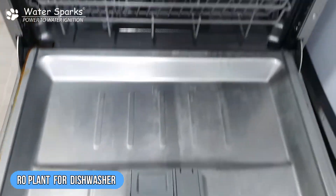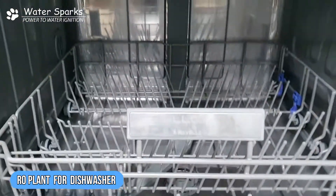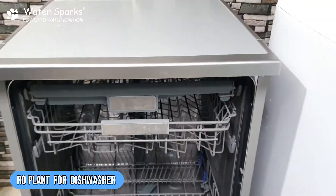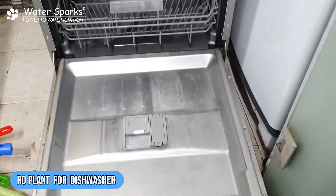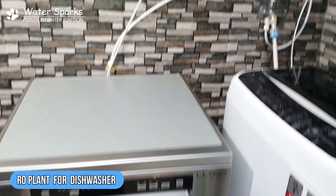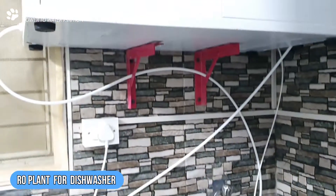This customer installed the dishwasher just about 15 days ago. The TDS of the water is somewhere around 1300 ppm, so the hardness is approximately 500 to 800 ppm. With such high hardness, just see how shabby it looks inside within a period of just one month.